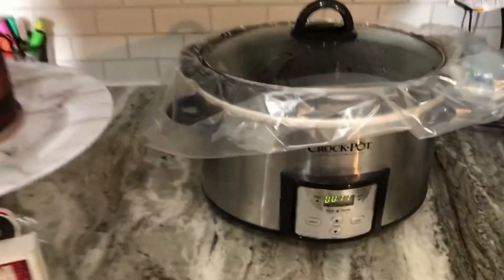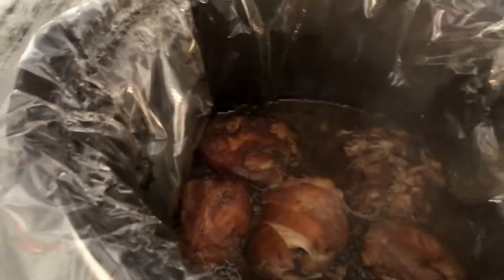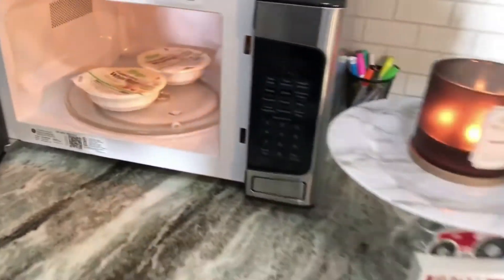Alright, so it's been about four and a half hours. The chicken is done. I'm going to serve this with some corn and some rice that I just made.